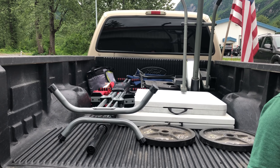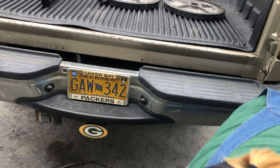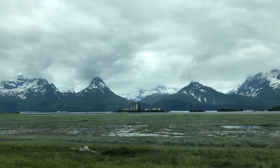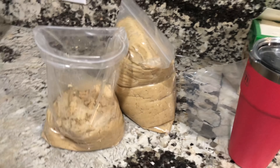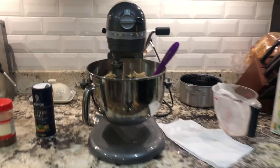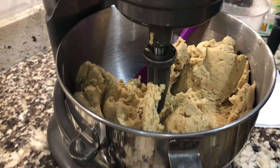Dropping a load off at the in-laws house — not sure what's happening here but it's crazy. First batch of masa is made! They're whipping the lard right now, and the masa and broth are soaking. Once the lard is whipped they'll mix it all together and be ready for tamales.